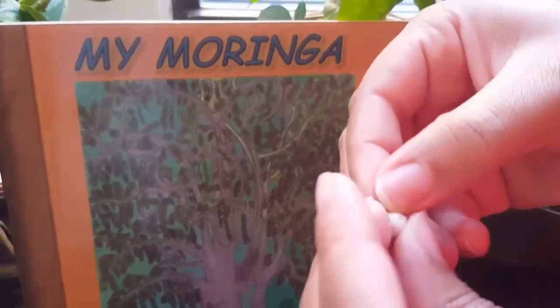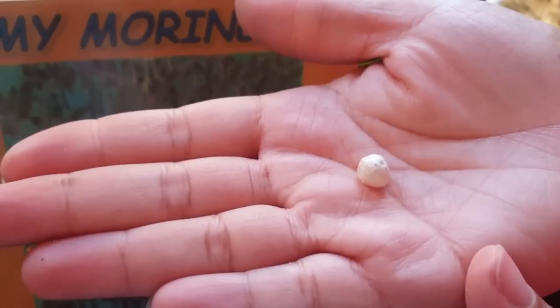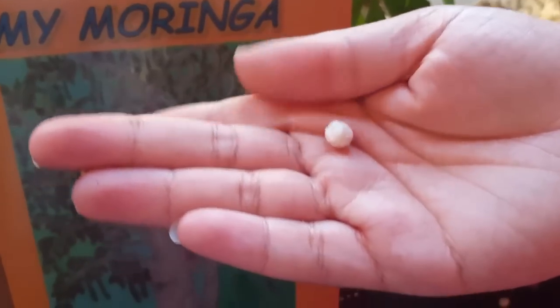Inside you will find a small white seed. The fuller and wider the seed is, the better. If you crack a shell and you find a gray or small blackish color, then most likely the seed has spoiled.